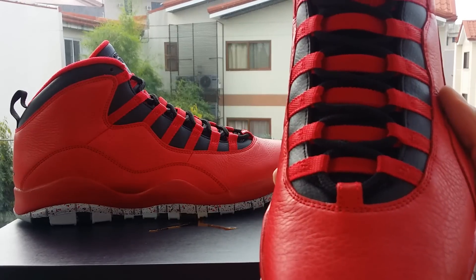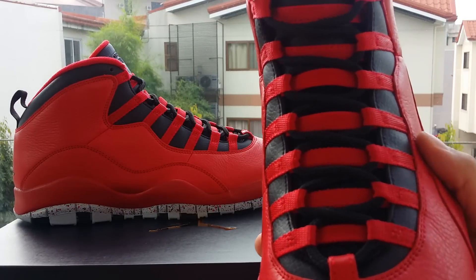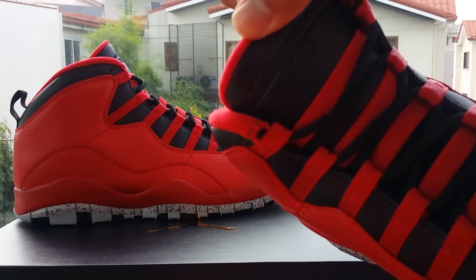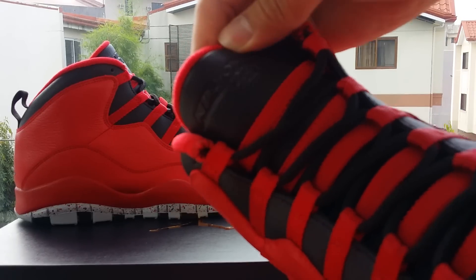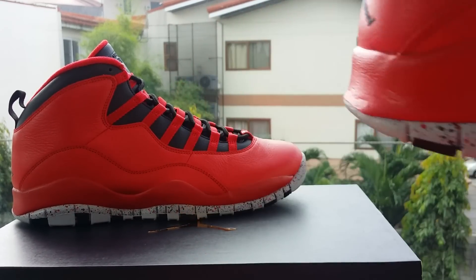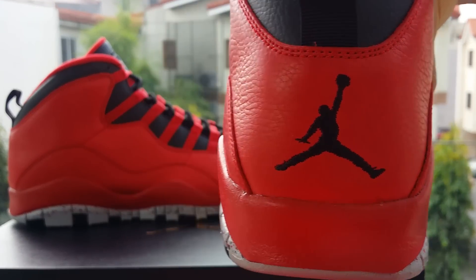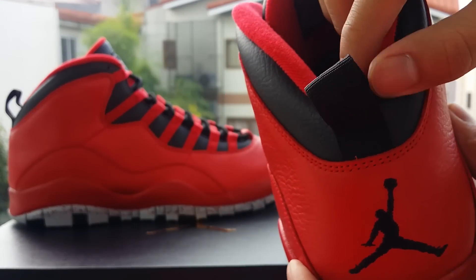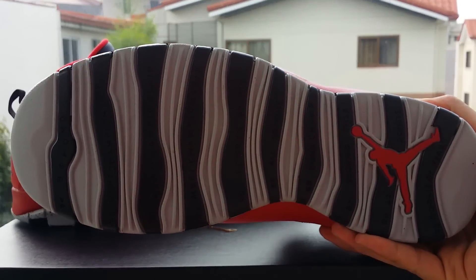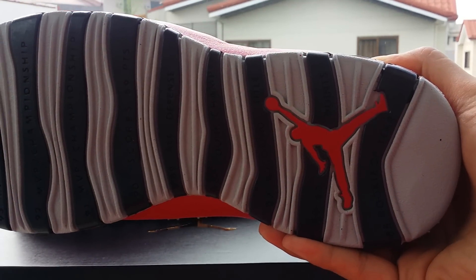On the lace, you'll have red and black hints. And then a black Air Jordan 23 at the top. At the back, you'll get the black Jumpman and black pull tabs. On the bottom sole, of course, you'll get the gray and black hints, the red, and the red Jumpman.